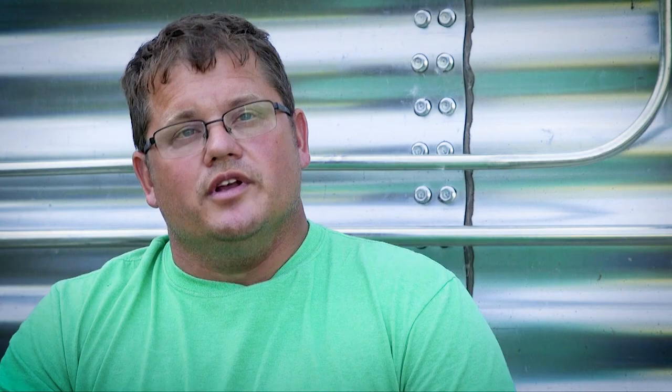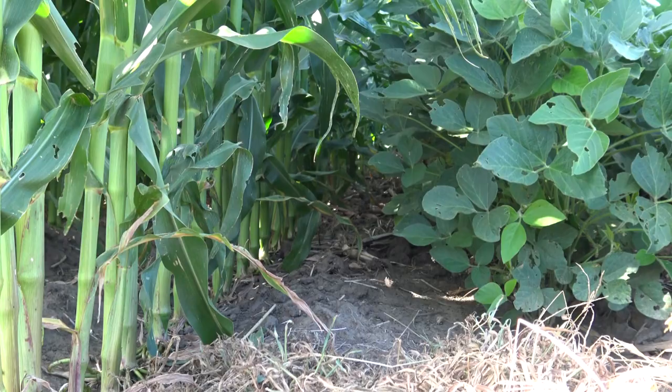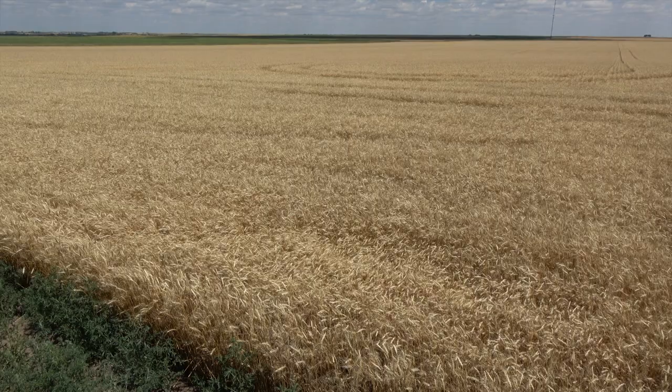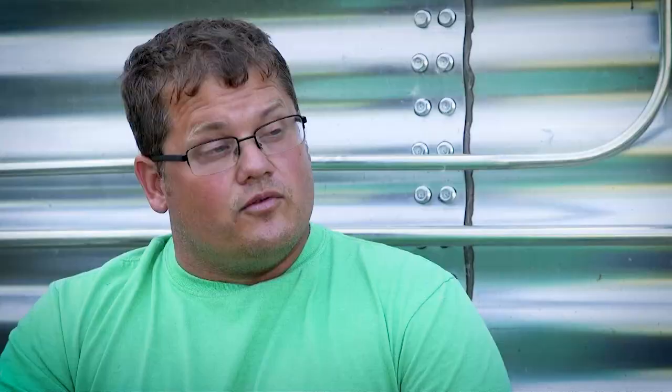On the wet years particularly, we would really struggle with wet spots. We were basically a corn-soybean rotation, and occasionally we'd throw in an oat or a winter wheat or something like that, but it was predominantly corn-soybean.